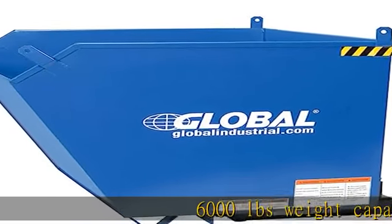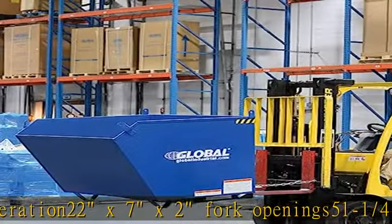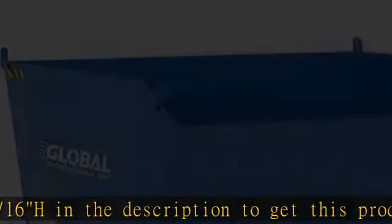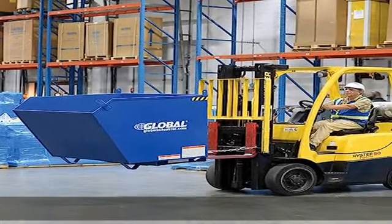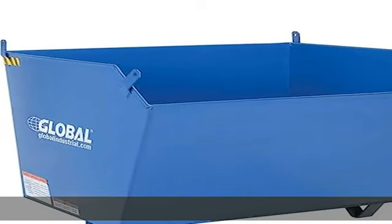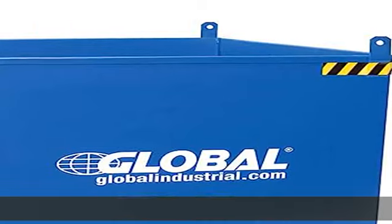6,000 lb weight capacity. Includes 4L pull chain for manual operation. 22x7x2 fork openings. 51-1/4W x 51D x 28-3/16H. Check the description to get this product today at the best price.